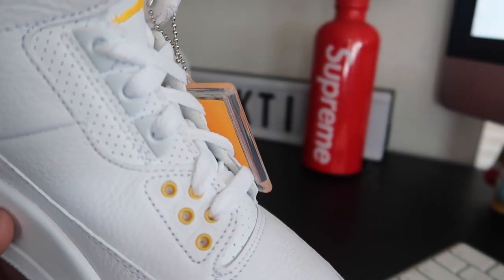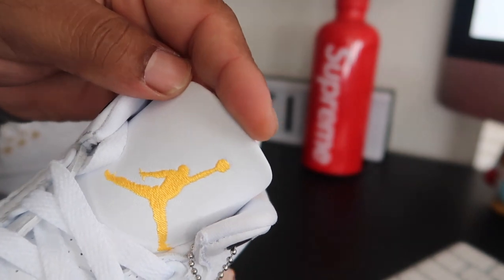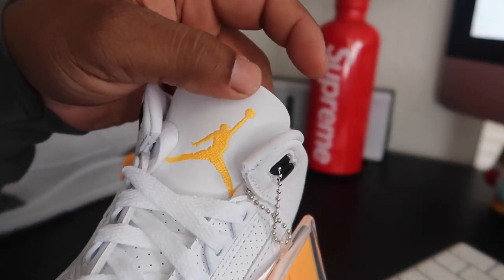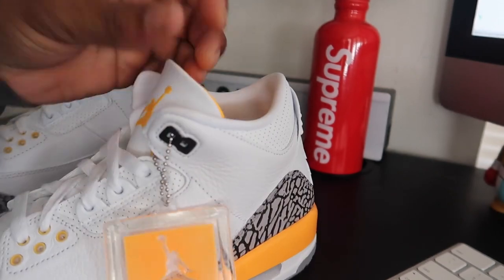You get that hit of laser orange right there with the Jumpman. The whole thing — I always wonder why they don't do the same type of stitching they did on the UNCs earlier this year. I think it's just a lot more quality when you have that big thick embossed Jumpman patch.